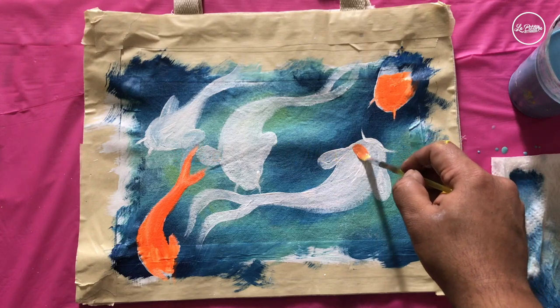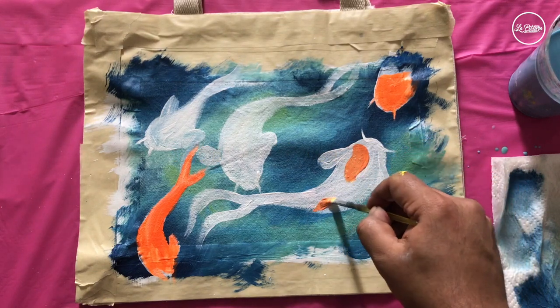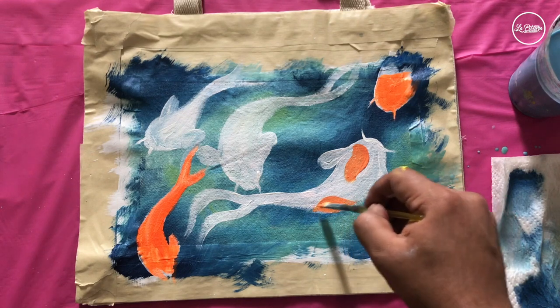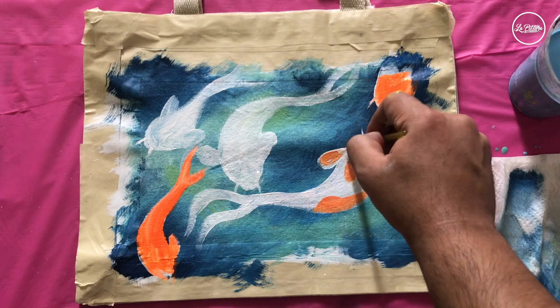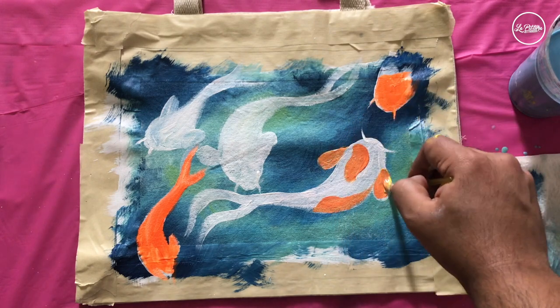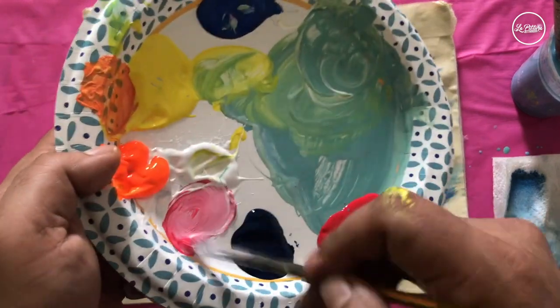Let's mix red and yellow to get a basic orange and make spots on our first fish. The koi fish has spots, so I'm also adding them on the fins.